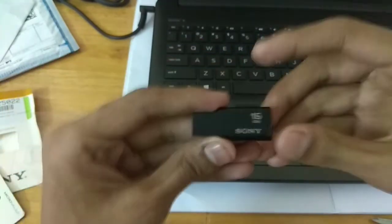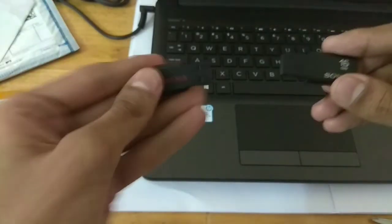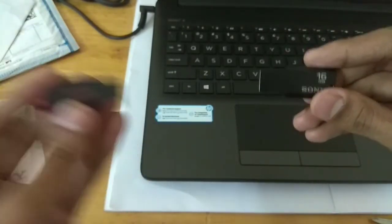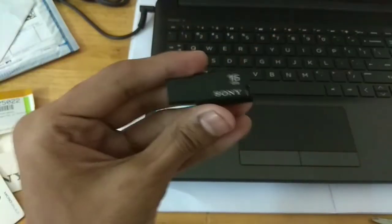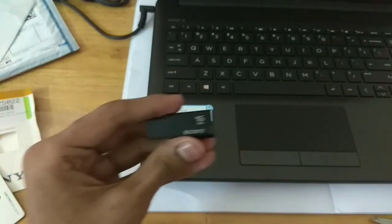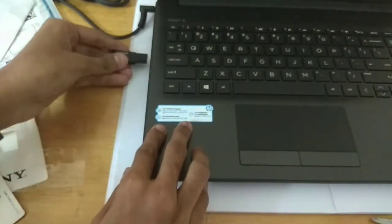The LED indicator is a very good feature for this price. In a SanDisk pen drive you won't get such an LED indicator. Let me connect it to my laptop to show you the LED indicator.